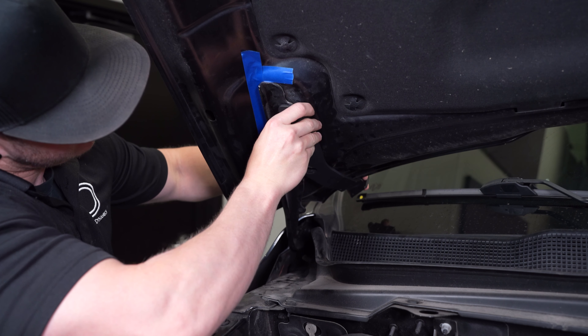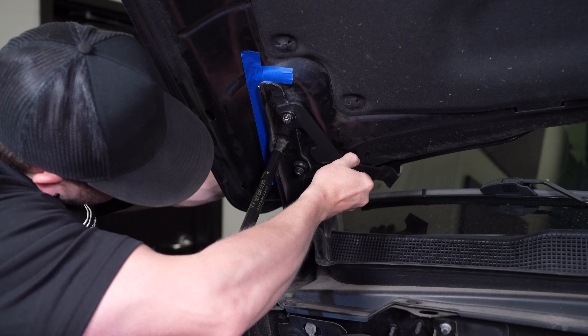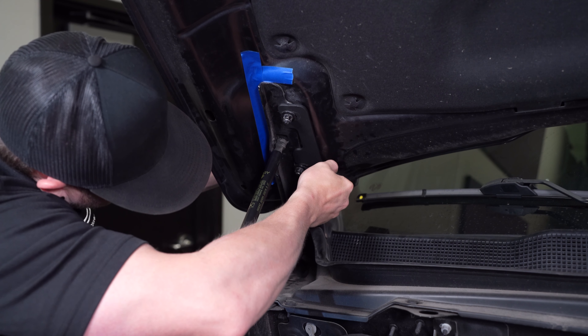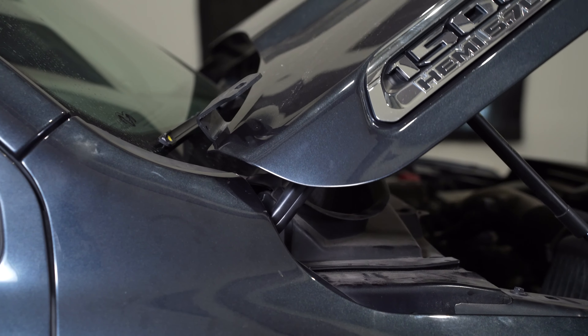Slide our bracket onto the top stud and hand tighten, then loosen the bottom stud and rotate in place. Hand tighten everything so the bracket can adjust, and slowly close your hood to check for clearance. Once that's good, you can tighten everything down and remove any tape.